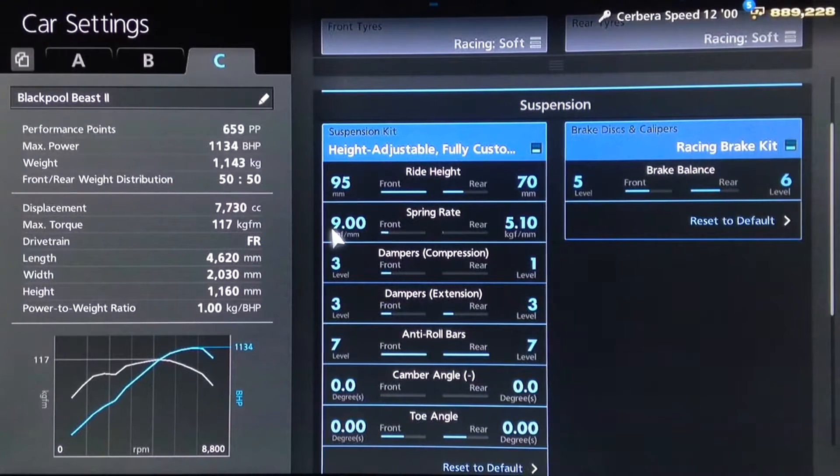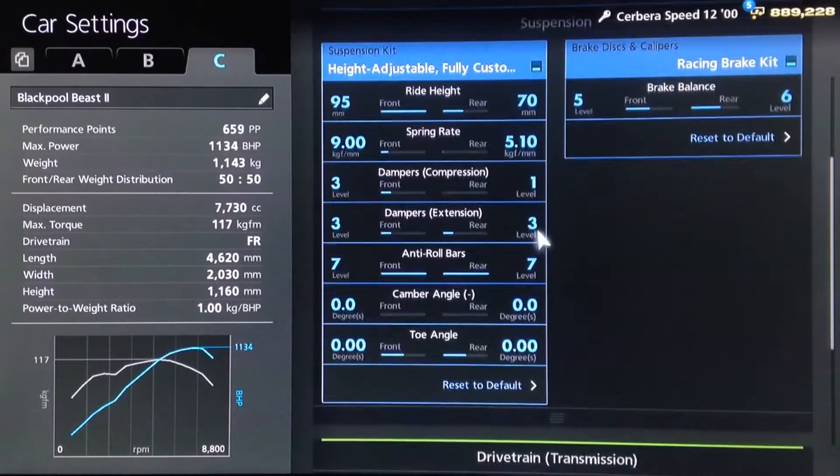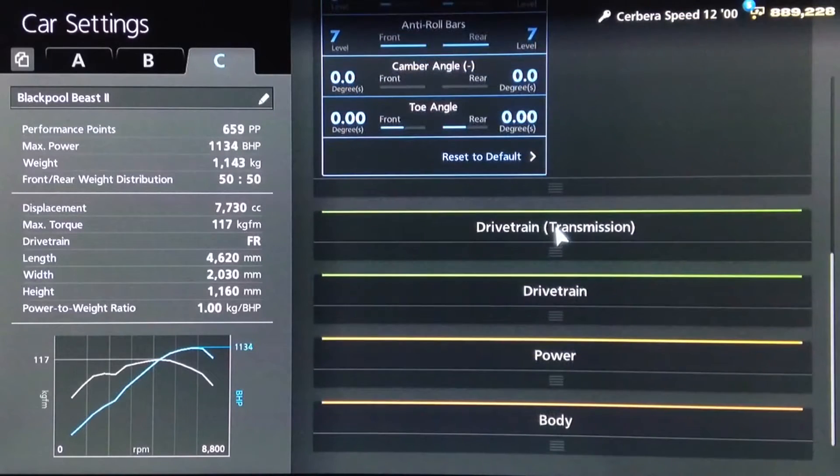For springs, we've got 9 on the front and 5.1 on the back. For compression on the dampers, you'll want 3 on the front and 1 on the rear, and 3 on both for extension. Anti-roll as high as possible, with neutral camber and toe.